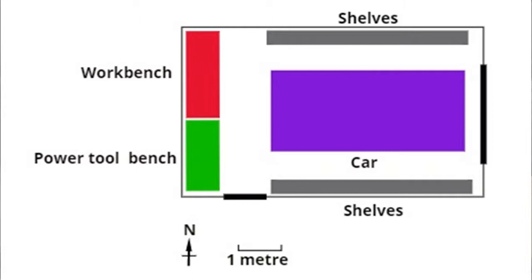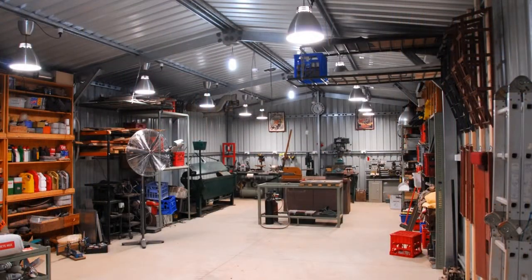Those two layouts were actually quite small spaces to be working in. What if you've got a bigger space? Sometimes cost and other constraints prevent that, but let's have a look at another one now which is in a bigger area — my next workshop, the one that I actually built from scratch. I built the building; I didn't do the concrete slab, but I did everything else.